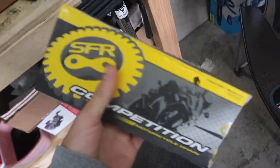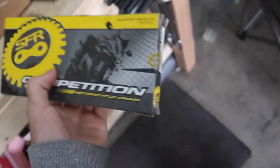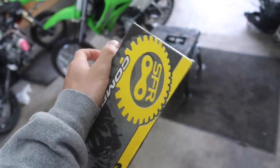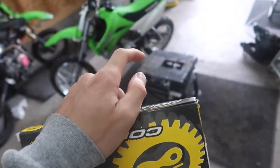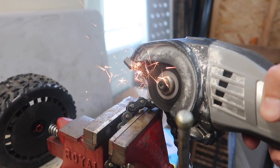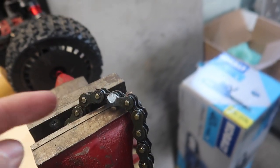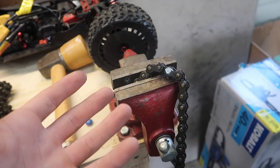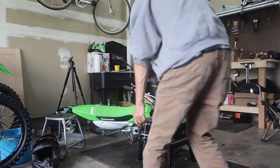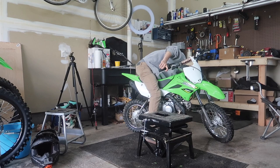I just got back from the store, got the chain. I'm gonna have to split it because I think it's 130 link or something - we'll size it up. Needed a new chain anyway; if you saw the video where I crashed it, the chain got all bent up and twisted, and then I just took the chain off the other day and hammered it down to straighten it out, knowing that I still needed a chain. Sometimes you gotta do what you gotta do. Chain's all good to go - put it up, turn the gas back on, and we should be good.